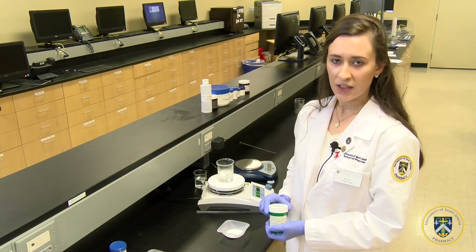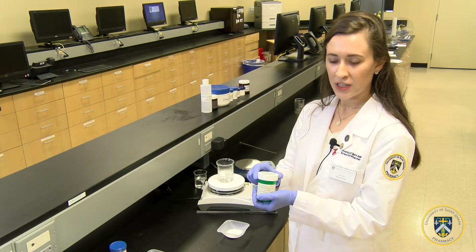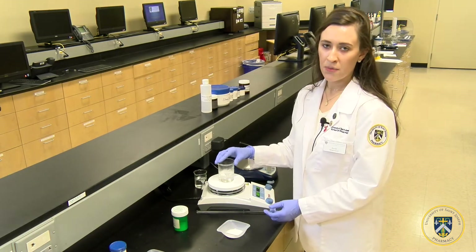In order to make methylcellulose gel, first weigh out two grams of the methylcellulose powder, which was previously weighed out, and boil 100 ml of water.